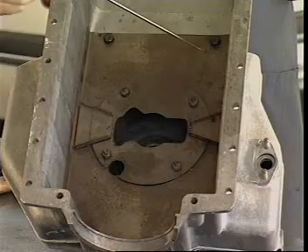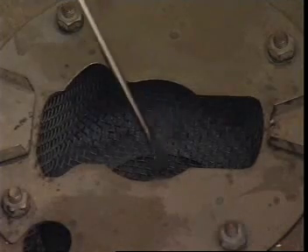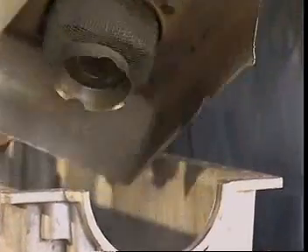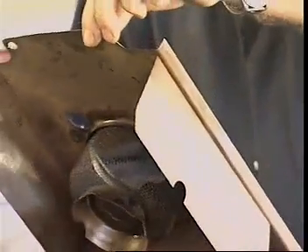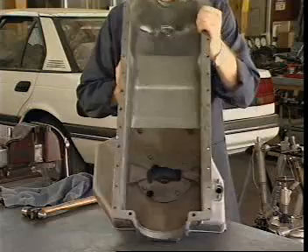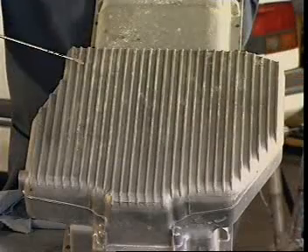Some high performance vehicles have a windage tray fitted to prevent churning of the oil by the rotation of the crankshaft. Baffles prevent oil from surging away from the pickup during cornering, braking and accelerating. The sump's large external surface area helps heat transfer from the oil to the outside air.